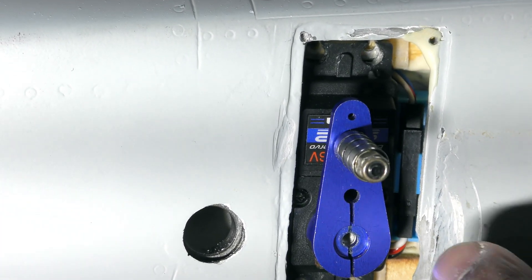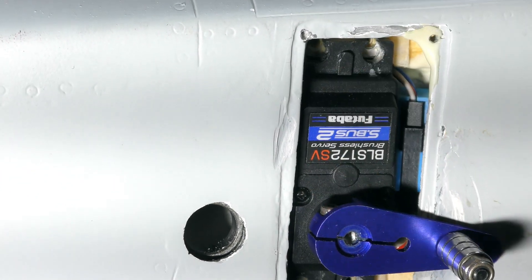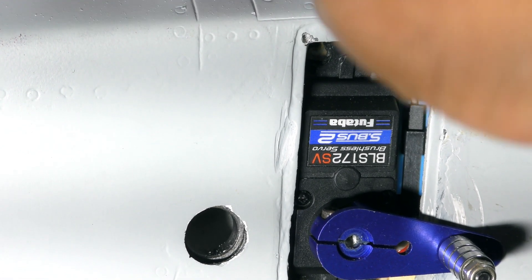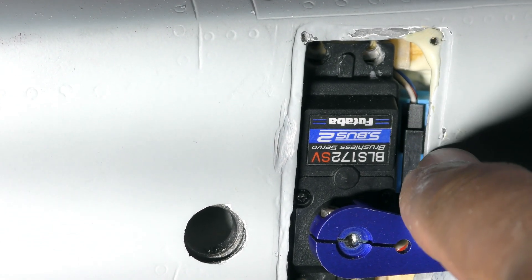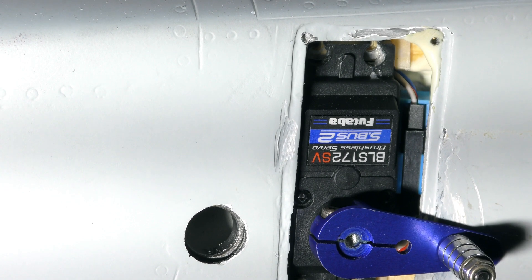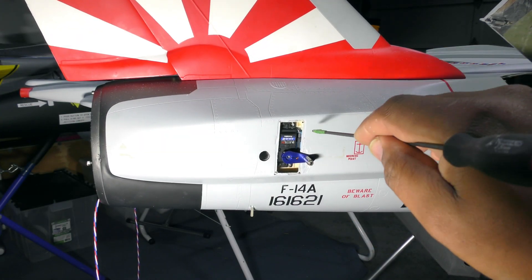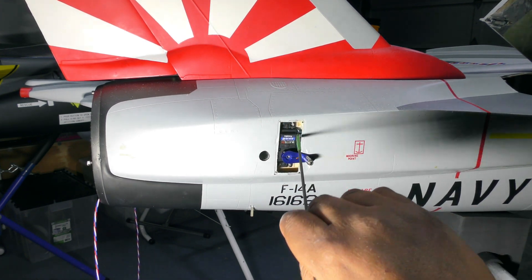I'm really proud of that arrangement because it means the servo connection sitting there doesn't interfere with the servo at all, and replacing it is really easy. I can run my harness fixed all the way from here to the front because all you need to access the servo connection is sitting right in that pocket - just utilizing that tiny pocket to store the servo connection.